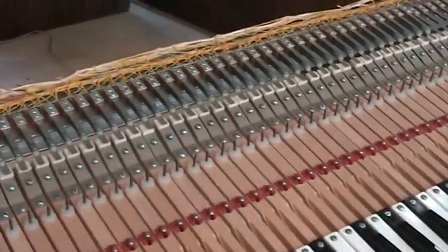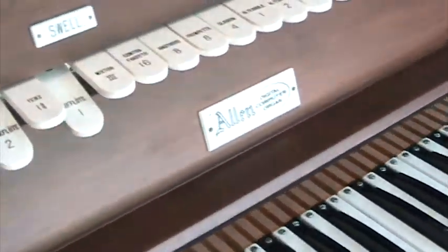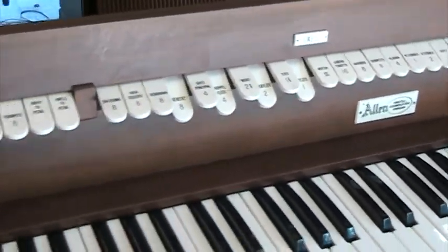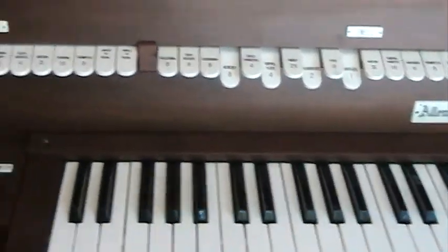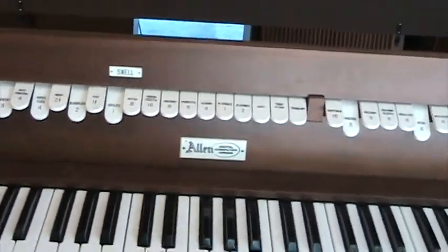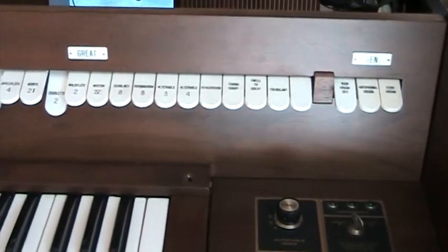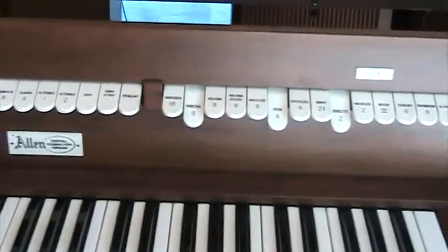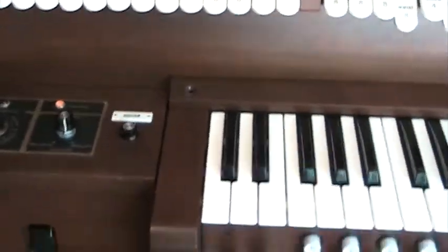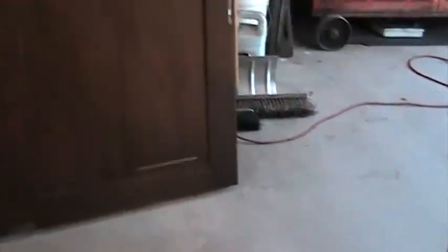Now I'm going to hinge down the stop rail. As you can see, everything on this organ is on hinges — everything necessary to be on hinges is — so that things can be opened up, looked at, and adjusted rather easily. Now we'll go around to the back side and show you some of the guts of it from the back.